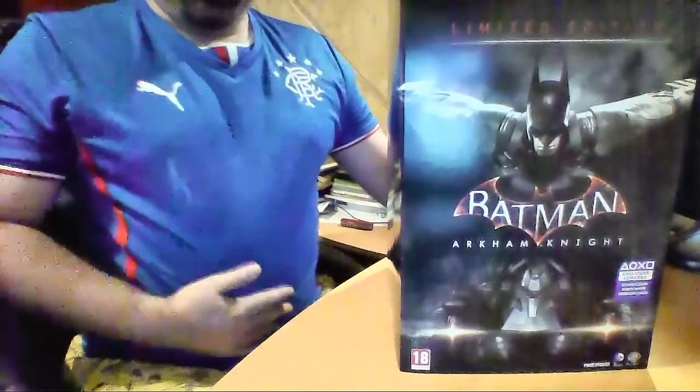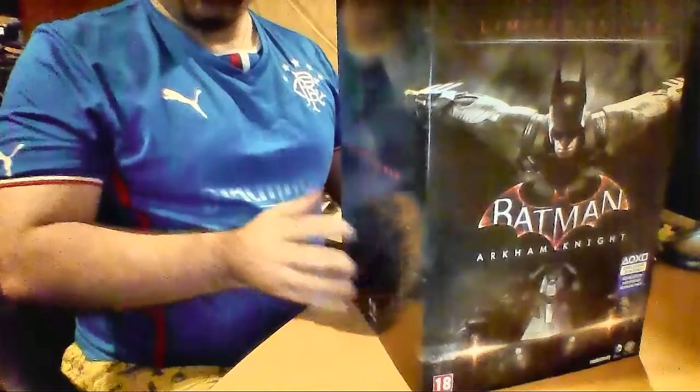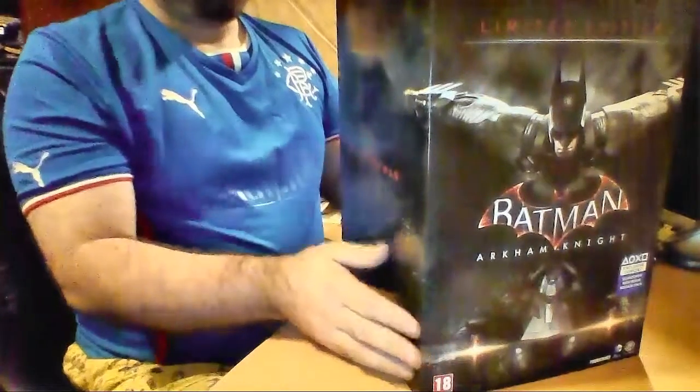Okay, here we are. Please excuse my big belly, but it was kind of the way to do this. As you can see, there it is — the Batman Arkham Knight. It's a rather big box, as you can see. And, from the other camera, you'll be able to see things as I sort of place them onto the desk.